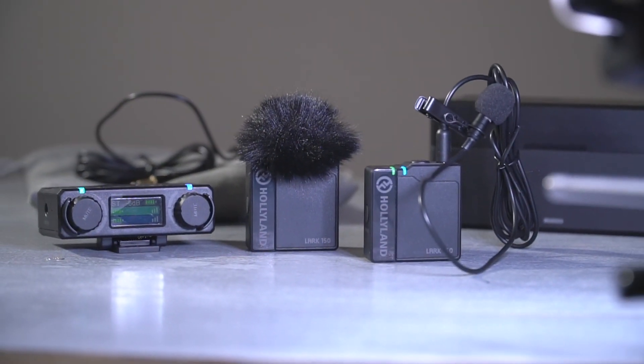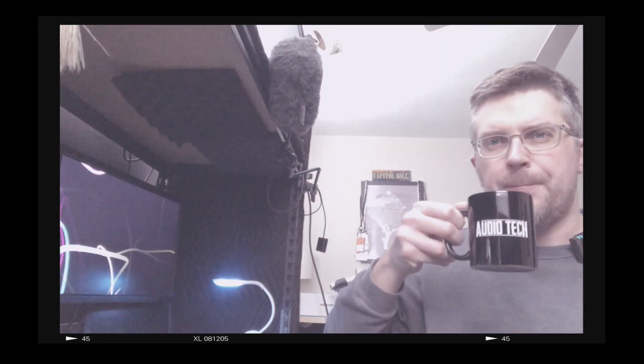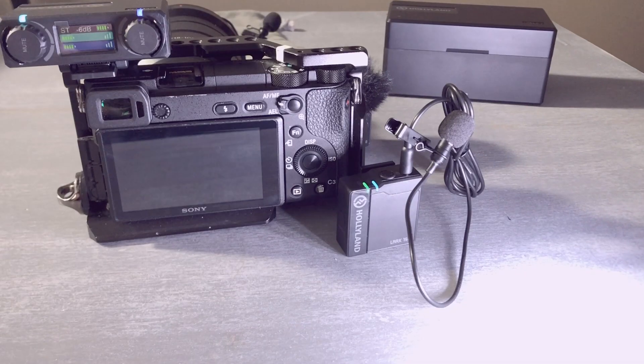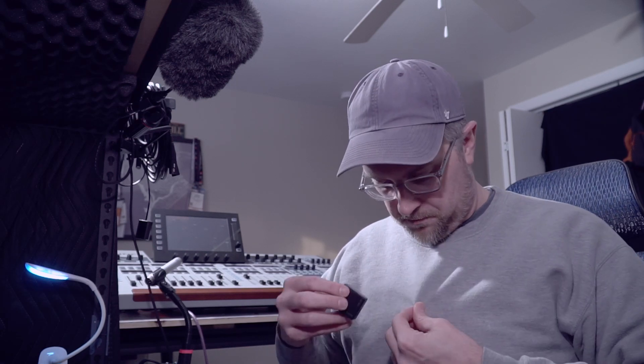The transmitters have omnidirectional microphones built in, just like the included lavaliers. So if you don't have time to wire somebody up but you want audio that's better than what the camera picks up at a distance, you can just clip the transmitter on them — in a pocket, between the buttons — and with the included windscreen you'll get better audio than camera audio. This is a test comparing the lavalier we've been listening to versus just the built-in microphone in the transmitter, clipped fairly high up, at about the same distance.